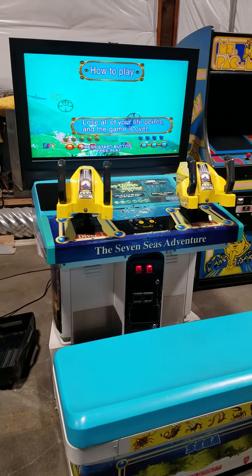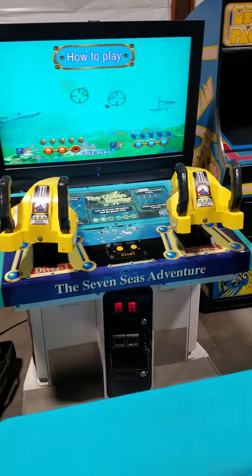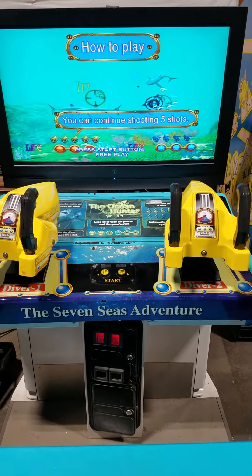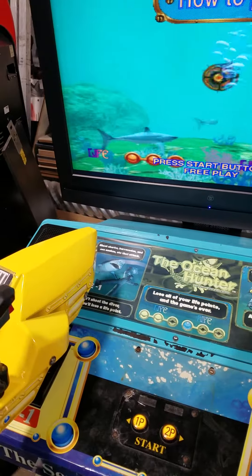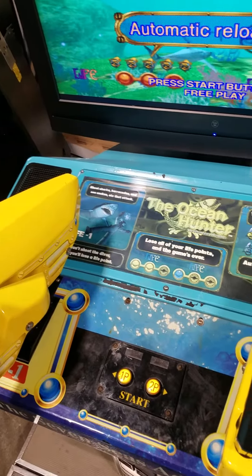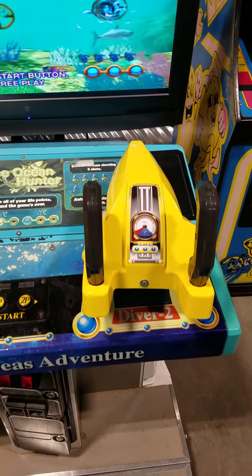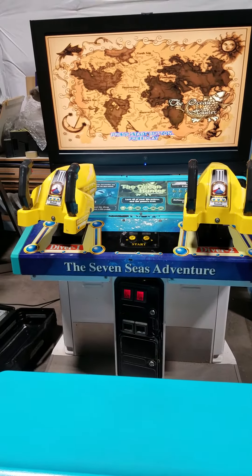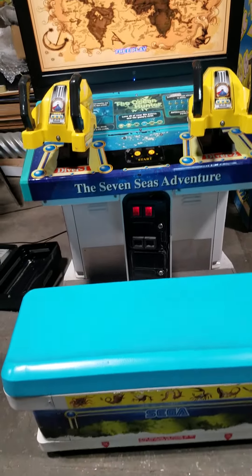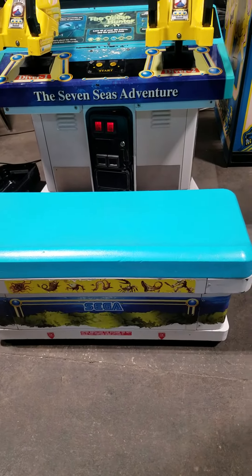This is Ocean Hunter by Sega — it's a pretty cool game. Most of these that I've seen have been in the environmental cabinet. We also sold a Street Fighter fighting game in a very similar cabinet at the beginning of Kova, which was really cool.